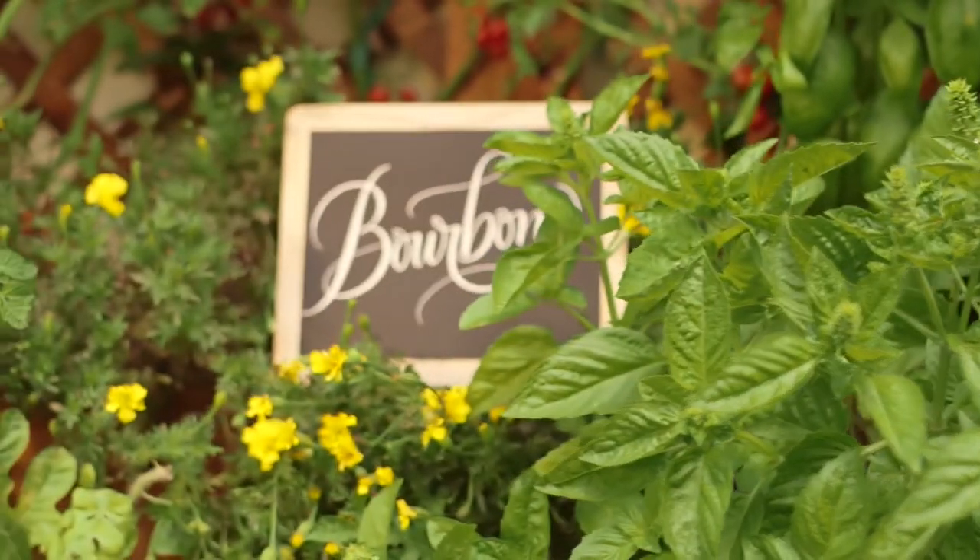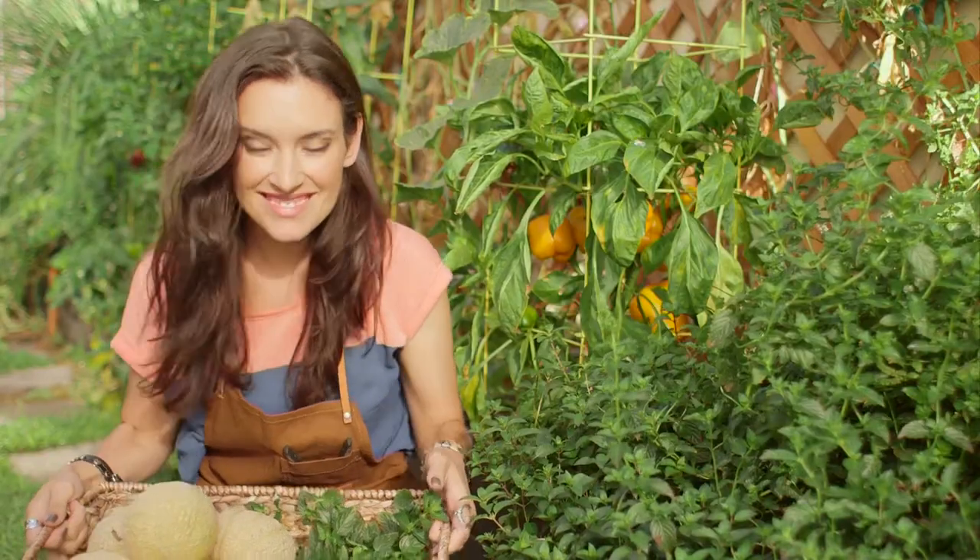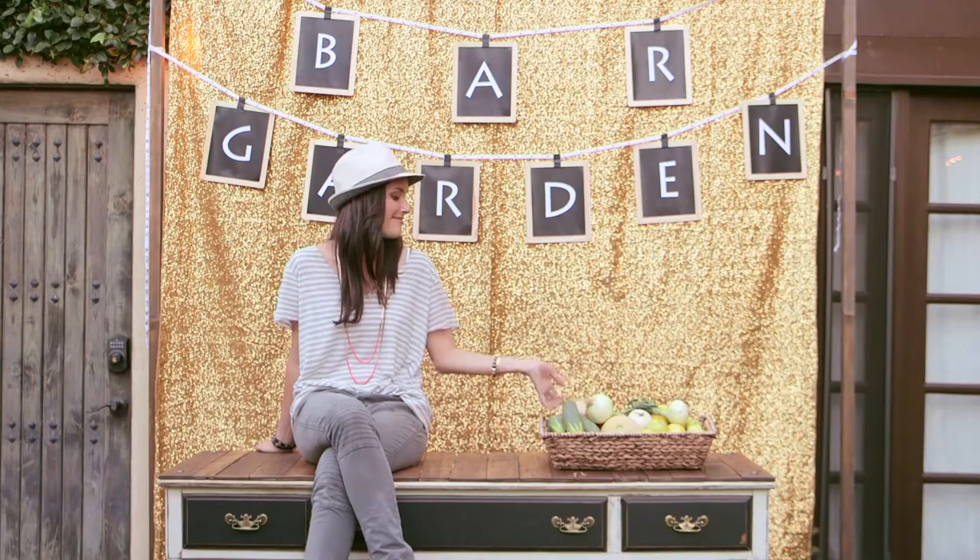Hey, do you like to garden and enjoy adult beverages? How about growing a garden full of veggies that'll help you create super tasty cocktails? Welcome to the Bar Garden.